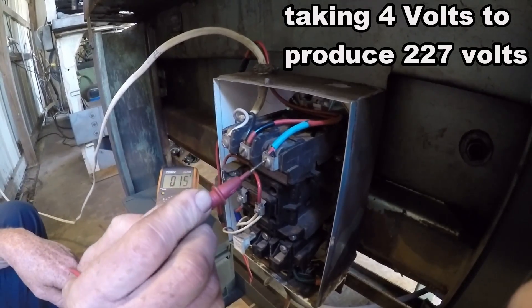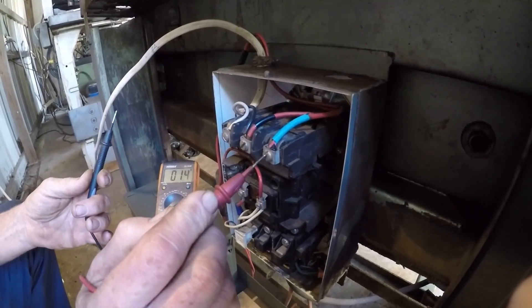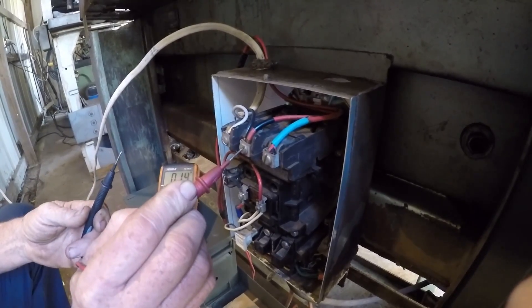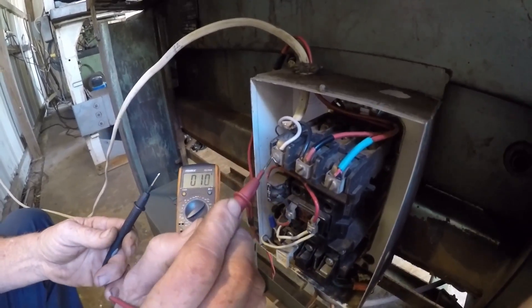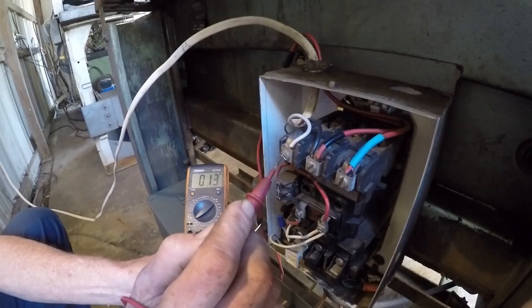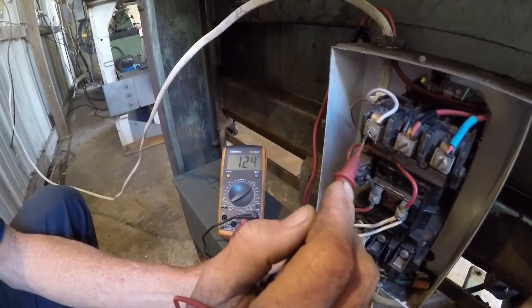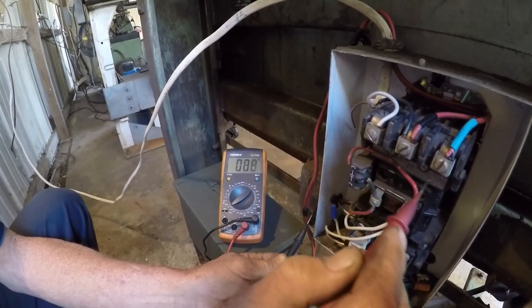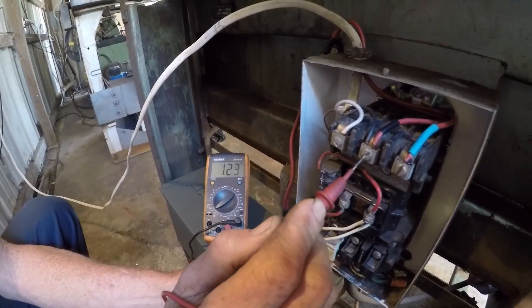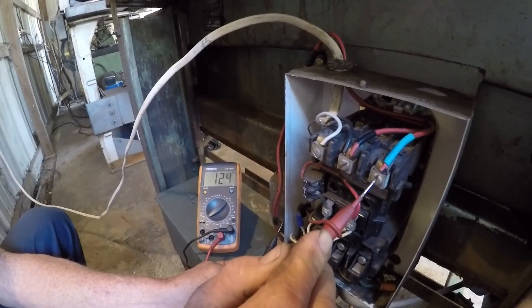You know, that's something — this must be pulling off the air or something. It's showing 13 volts there. Ain't that something. But now I ground it — ground it — it goes 124. Right back to 124.